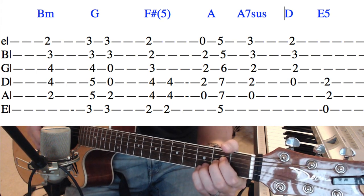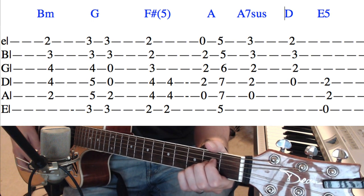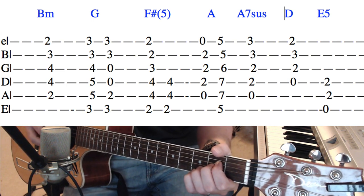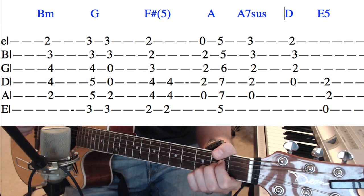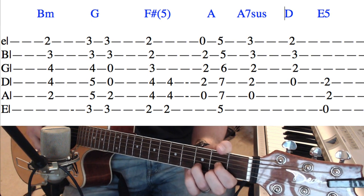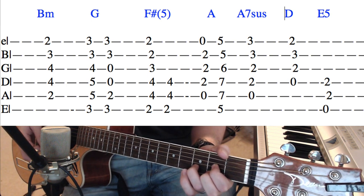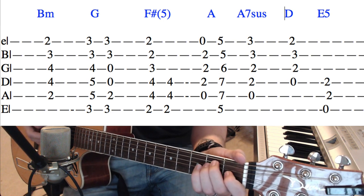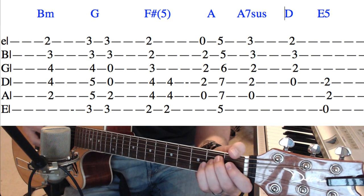There's going to be an A7 sus chord that we use at one point in the song, and that is 0, 2, 2, 3, 3. There's going to be a D major, which is 0, 2, 3, 2. And then we're going to have an E5, which is just 0, 2, 2.